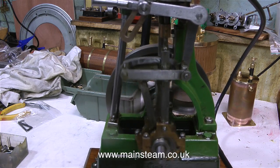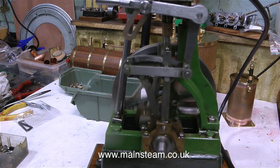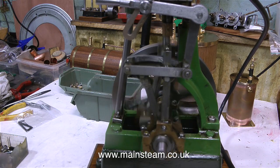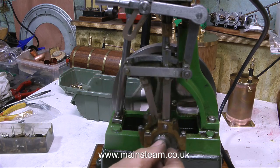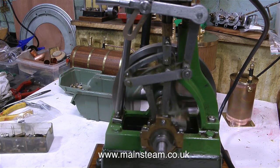One thing that makes this engine look a lot worse than it is, is the base is uneven. I think what I'm going to do is remove the engine from the base and try and pack up the base so that it sits squarely on the table — it's wobbling a little bit, which doesn't help when the engine's going fast. But progress has been made: the engine is now running in reverse, and it's running in reverse slowly, and that's always a good sign.